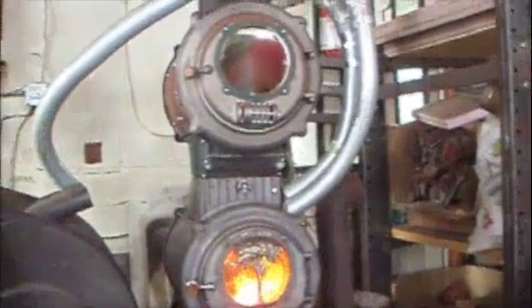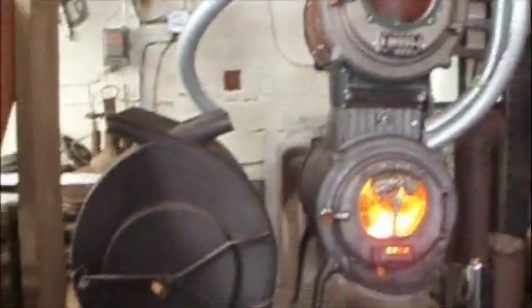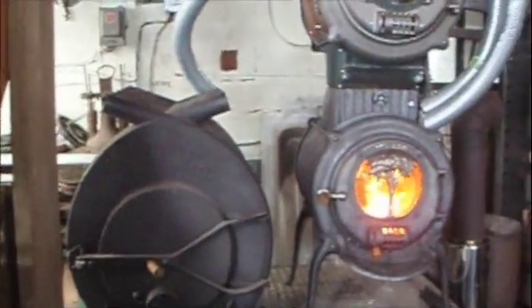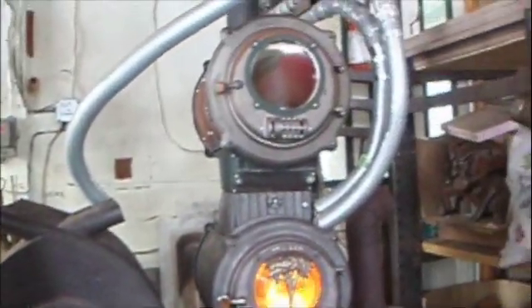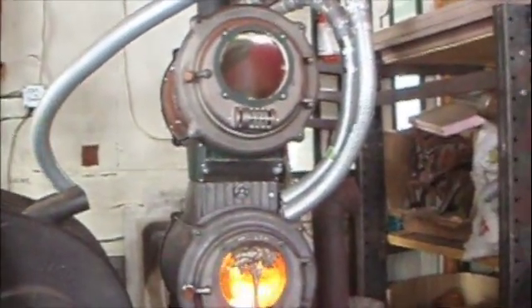Those flexible steel tubes that you see there actually normally get connected to the free flow, to the top tubes of the free flow, and are used to duct air into the other room to heat the other part of the workshop.